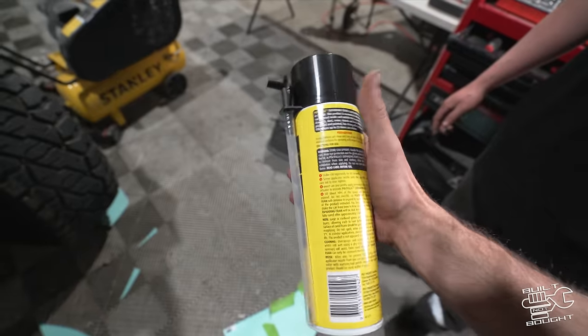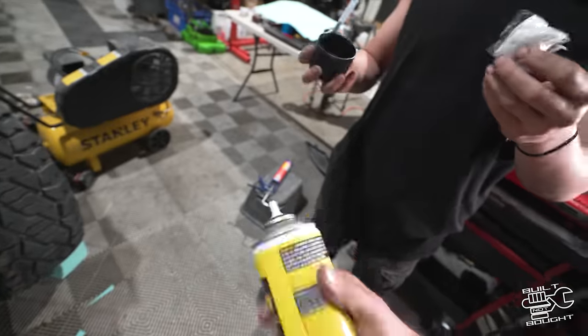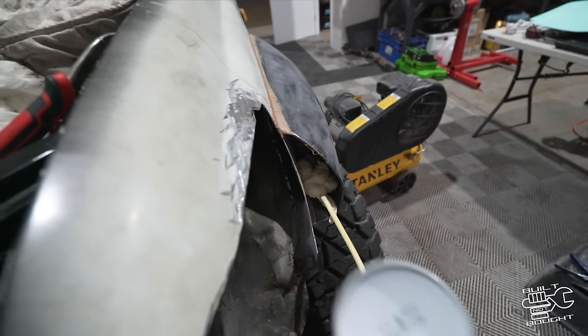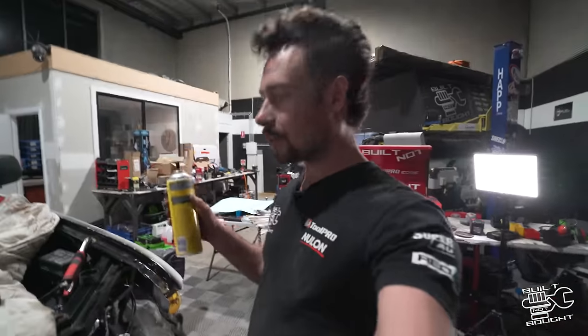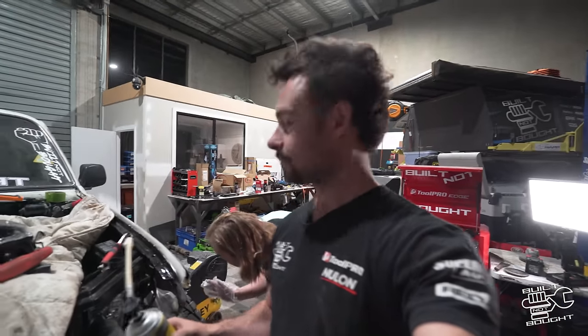Invert can, fill 40% because it grows by three — damn. It says takes five hours to cure. We'll try and get some of this on tonight but it's going to have to be a tomorrow job to actually start shaping it.